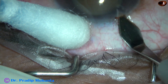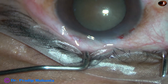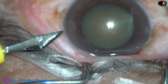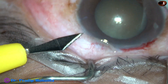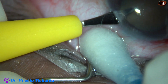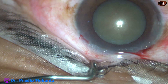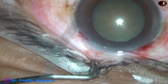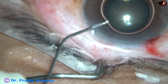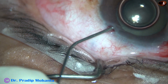This is a hard cataract. Nucleus sclerosis is about grade 5. Initially, the dilatation of the pupil is very good — about 7 or 8 mm at this moment. And I didn't expect any problem in this case, but see what happens as the surgery goes.